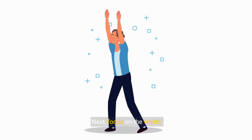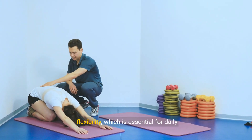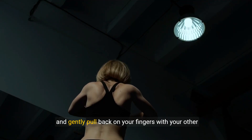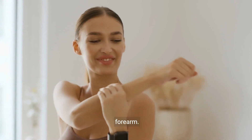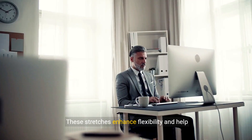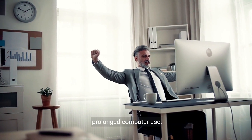Next, focus on the wrists. These stretches help alleviate tension and improve flexibility, which is essential for daily activities. Hold out your arm, palm facing down, and gently pull back on your fingers with your other hand. You should feel a mild stretch along the top of your forearm. Switch to the other arm and repeat. These stretches enhance flexibility and help prevent injuries from prolonged computer use.